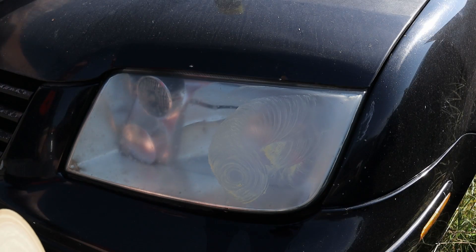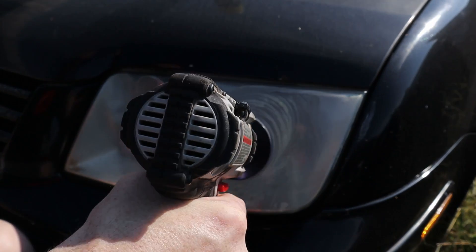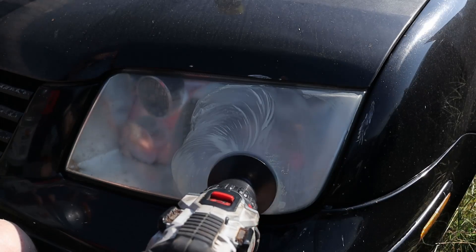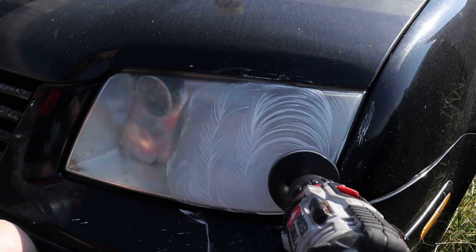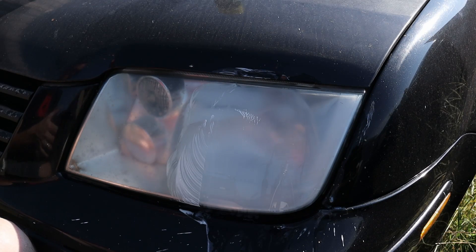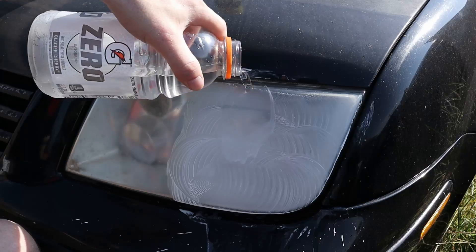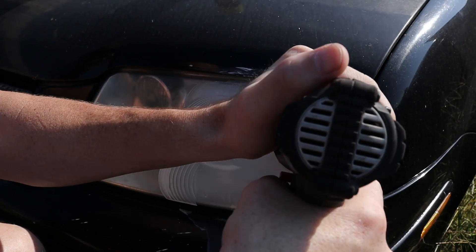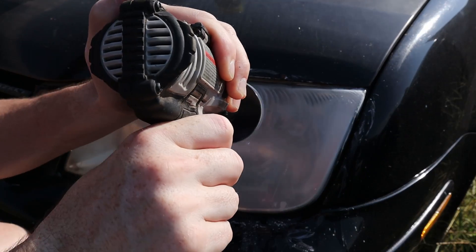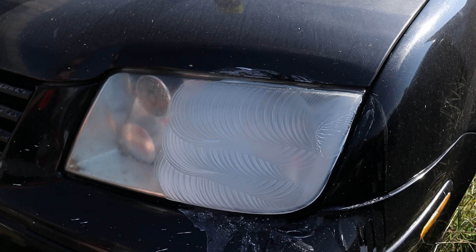You can see it's already starting to get a little bit milky. Let's go ahead and switch up to the 800 now. It doesn't take a whole lot — a little bit goes a long way. That'll be good enough for the 800.